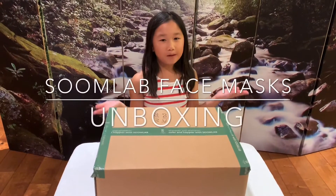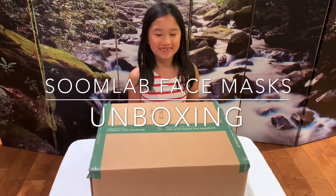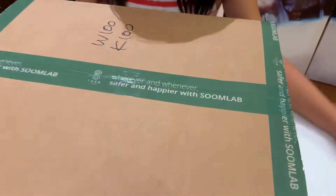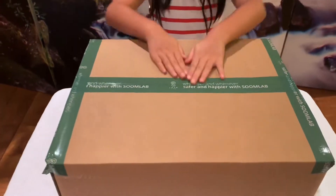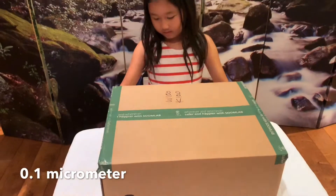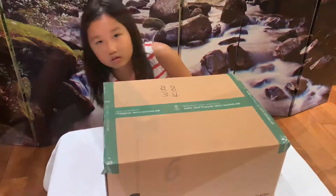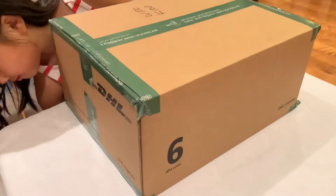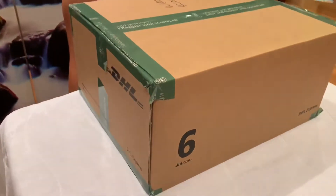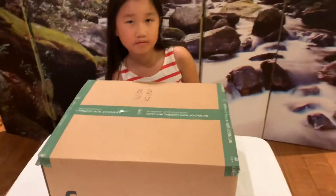Hey everyone! Today we are going to be unboxing expensive face masks. We got these from ZoomLab, straight from Korea. Supposedly these face masks are 0.1 nanometers — I think that's how you say it — but it's basically smaller than the coronavirus itself. These are supposed to protect you more than a regular surgical mask. They come straight from Korea through DHL, and we are going to unbox these and try them out.